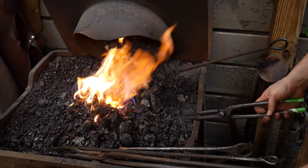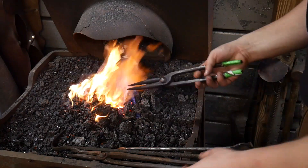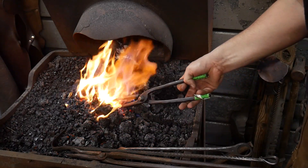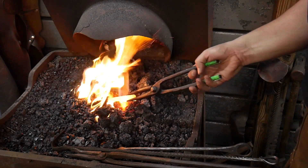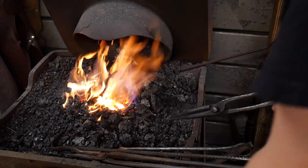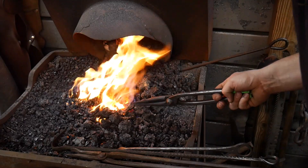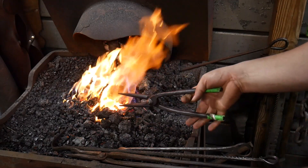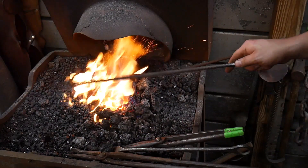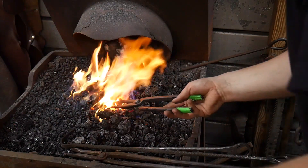At every stage of this process, you want to bring the piece up to temperature slowly. We do not want grain growth or weird grain growth. We do not want to stress the material bringing it up to critical temperature — we just want to bring the whole piece up to a nice, even temperature nice and slowly. The peen is almost up to critical now. This 1095 does not take long to get to its critical temperature, and we'll meet at the quench tank.